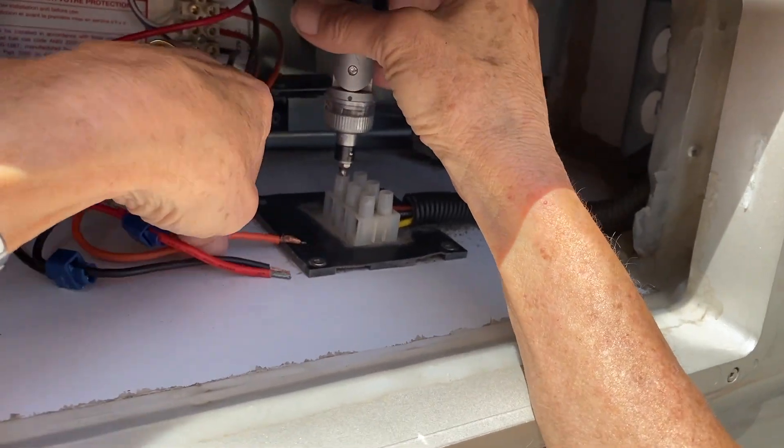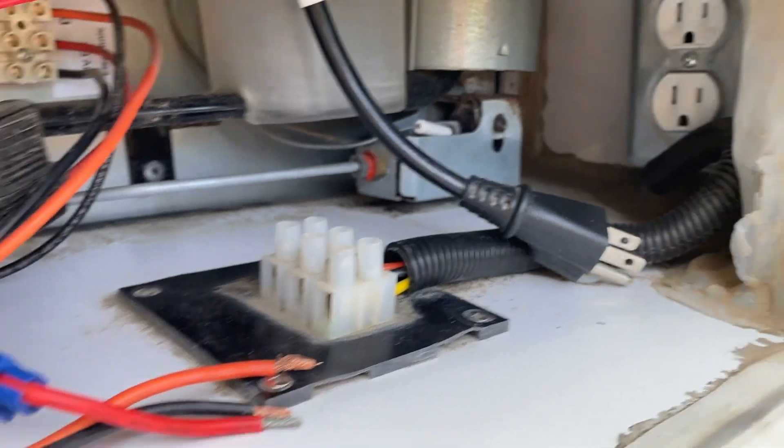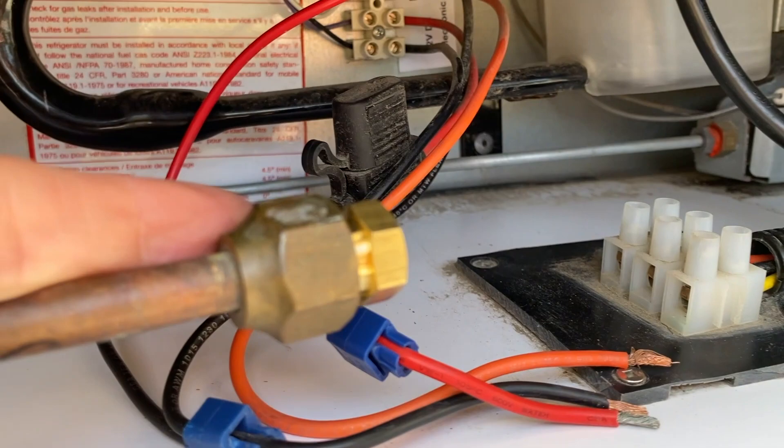So at this point: AC is off, DC is disconnected, and the propane is disconnected and capped.